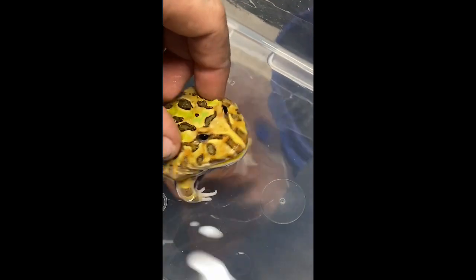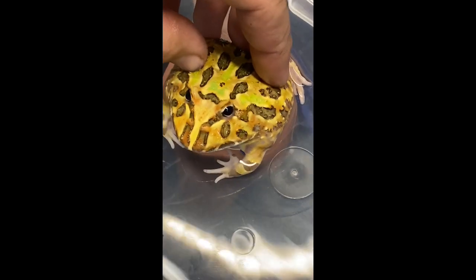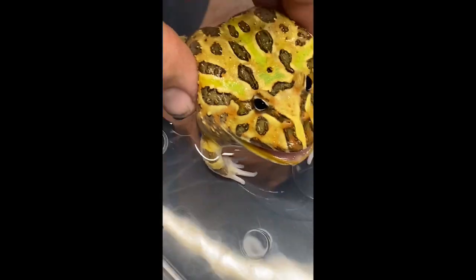This is a young male — like I said, we're just seeing those pads and they're very light. I can see it right there, and there's the other one. In a bigger male it's usually easier to tell.